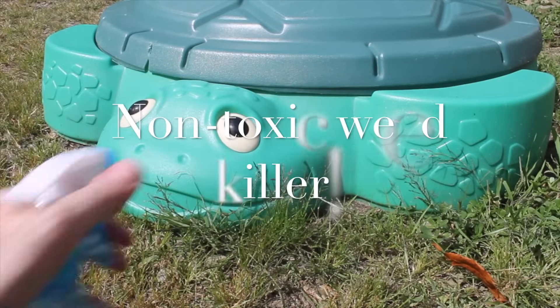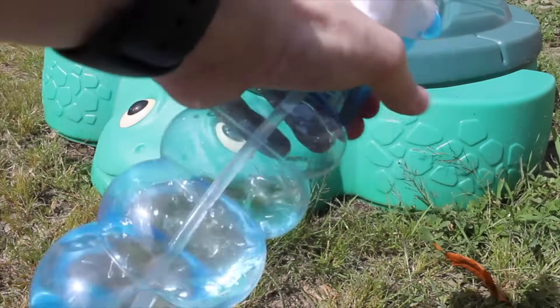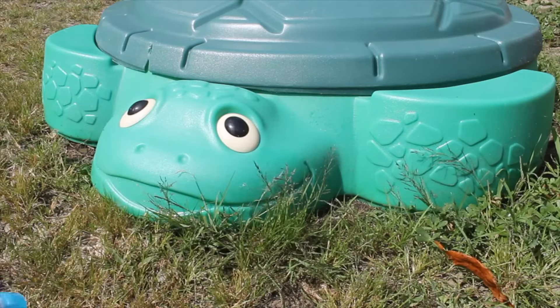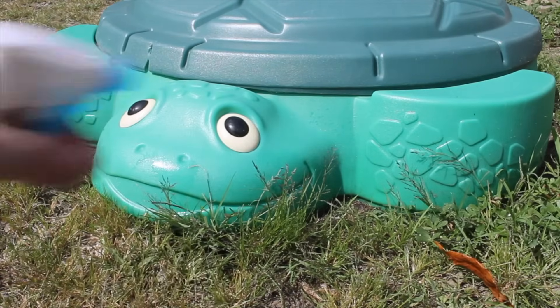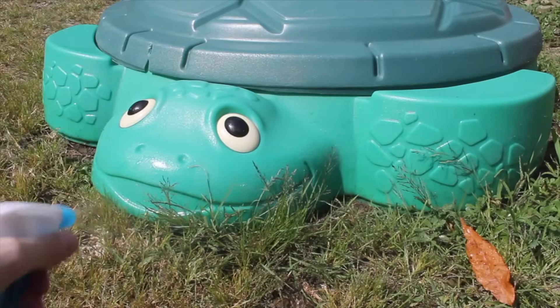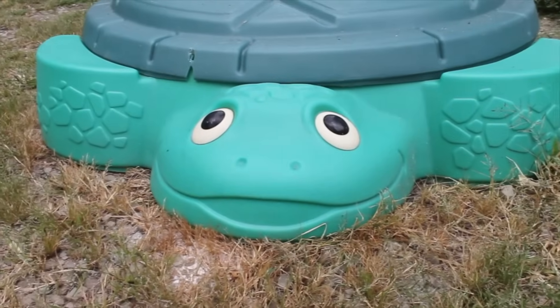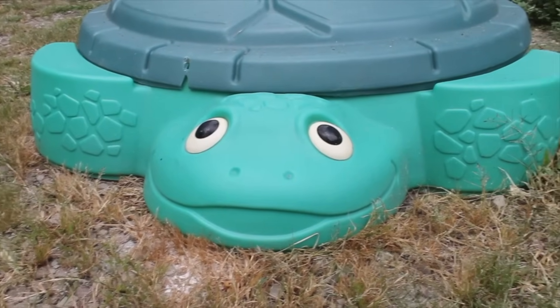Vinegar is also great as a non-toxic weed killer. It does seem to take longer than a chemical weed killer, but I like to use it in areas really close to where my children play, such as around the sandbox. And as you can see, two days later it does do a good job at starting to kill the weeds.